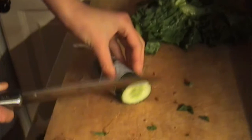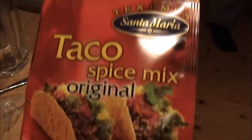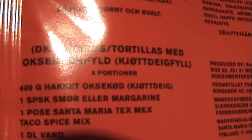Her har vi... Det er litt varmt. Her har vi maten. Det er gøy å lage mat! Mamma! Den kan kutte av halve ganger. Tako original. 400 gram hakket oksekjøtt.